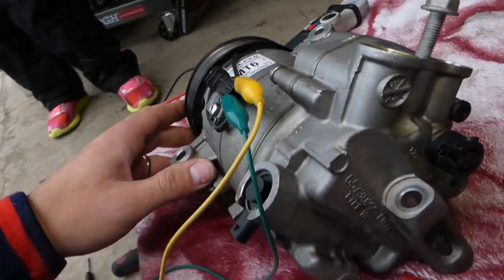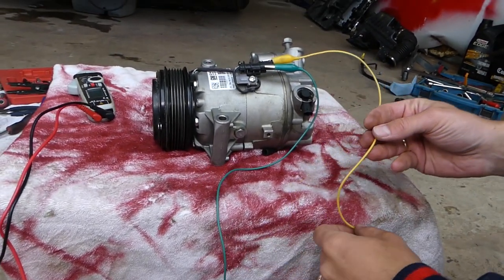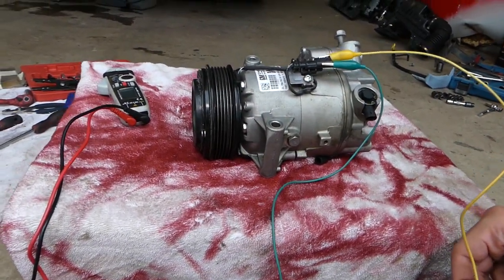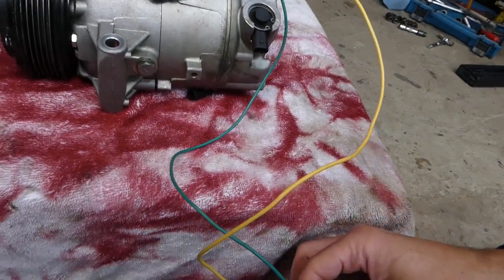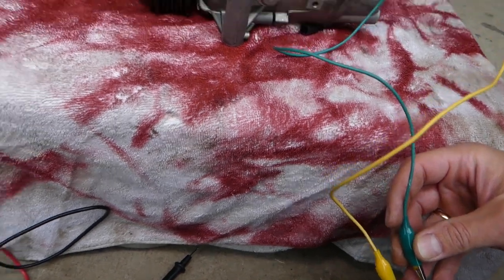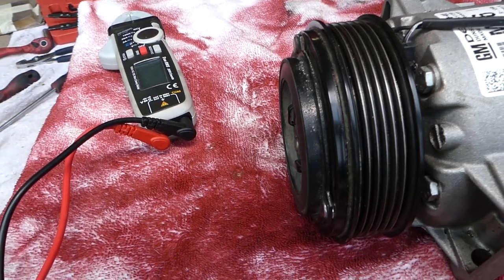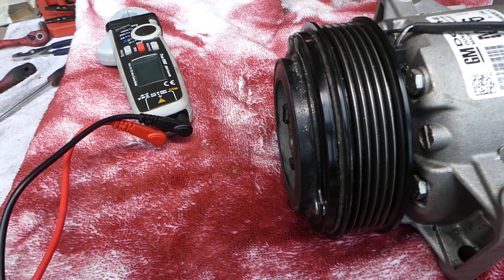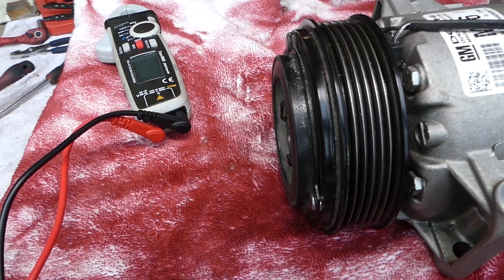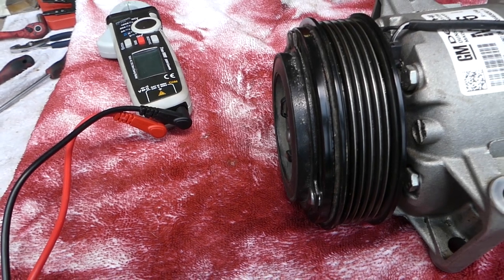Connecting the positive cable first, then the negative — and look at the coil. It attracts the clutch. Let go and it releases. Touch it again with the 12-volt supply — perfect. Let go and it releases again. If you keep it connected, the clutch stays activated. That way you know for sure the coil is working.